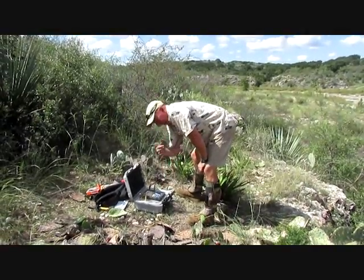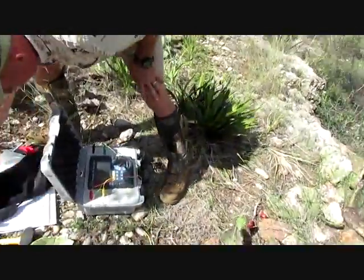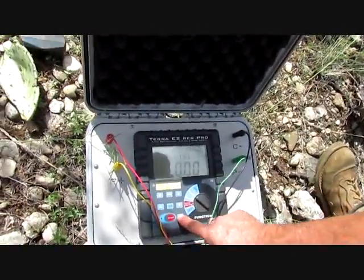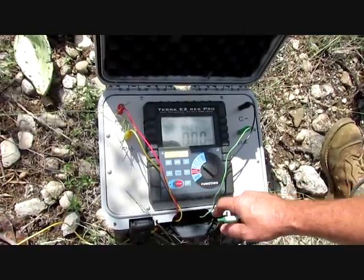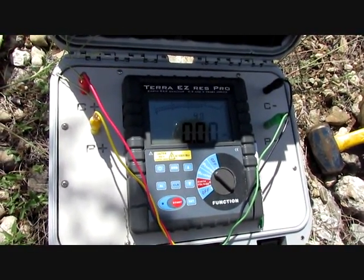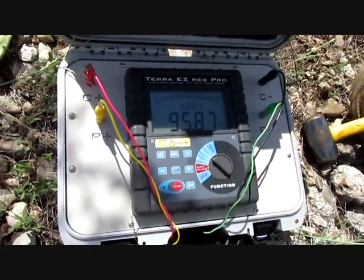We need to make sure that we set our probe spacing. Our probes are two meters apart, so we need to set it to two meters. That way it calculates our ohm-meters. 95.87 — I usually write these down. That's at two meters.